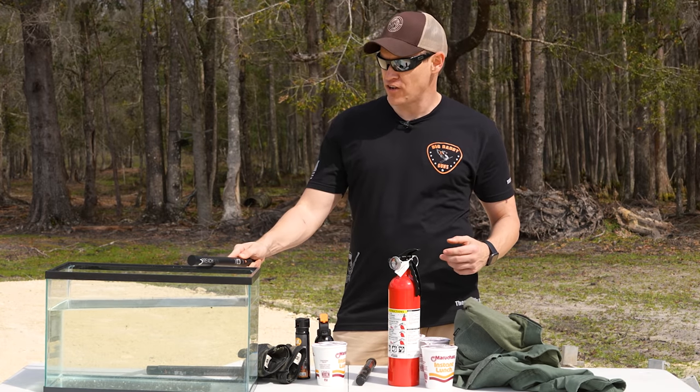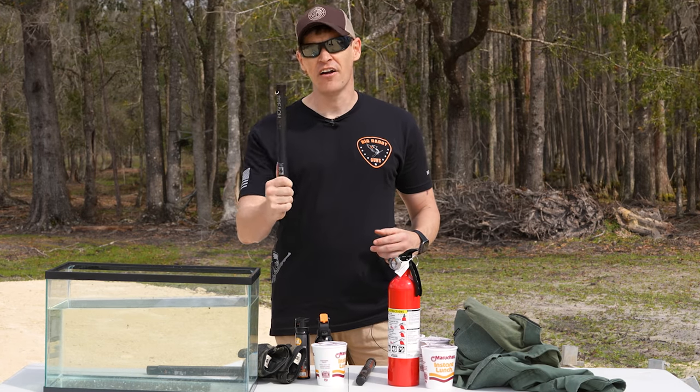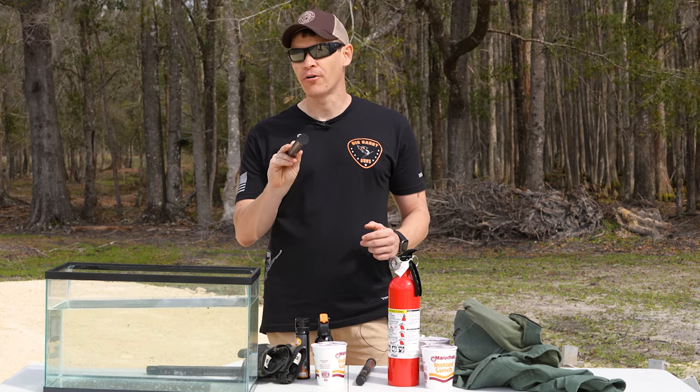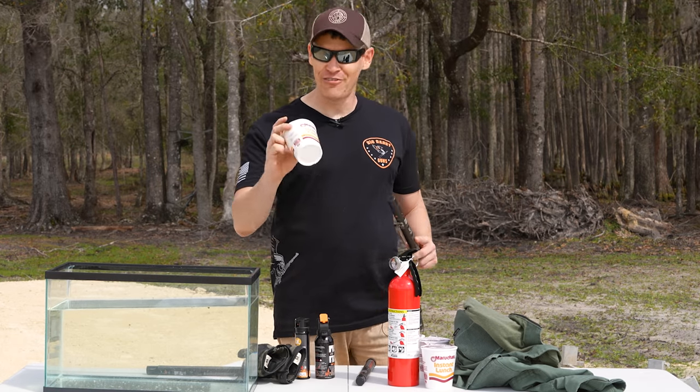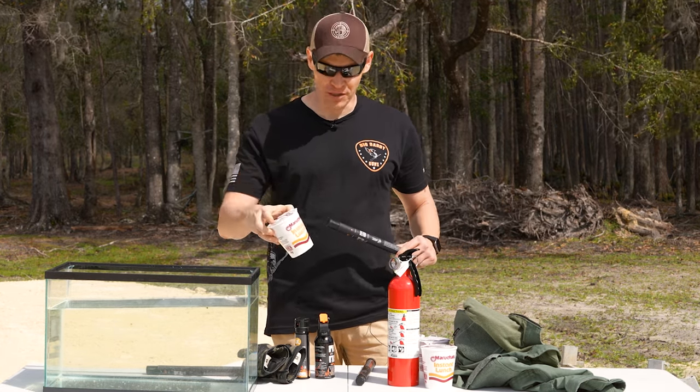We'll show that by taking this fish tank here full of water. We're gonna stick one of these burning breaching pens in there and show that it will not only burn underwater, but we're also gonna see if it'll get some ramen noodles all nice and warmed up to where they could possibly be edible.